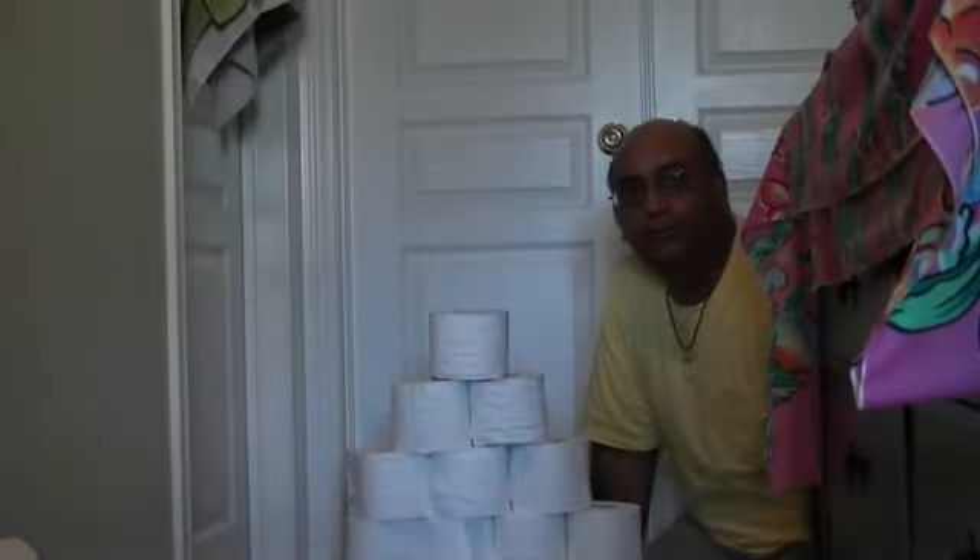Welcome back. Now we're going to show you how to use the toilet roll bowling.